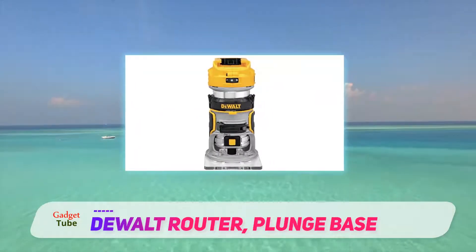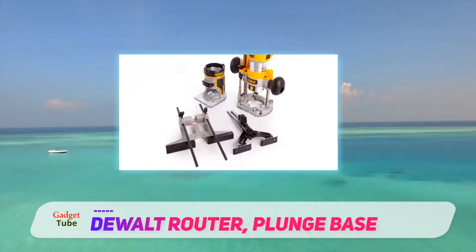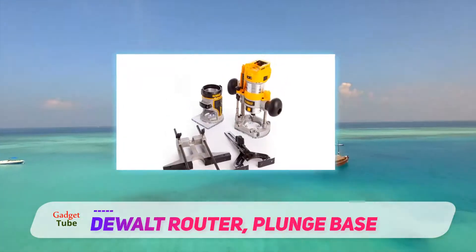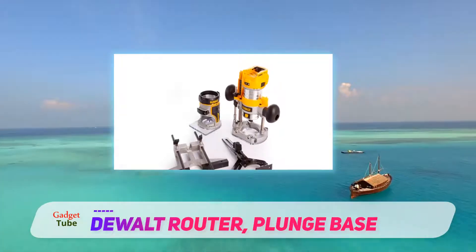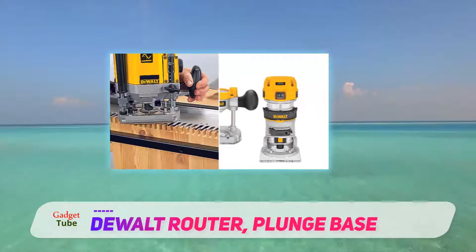The only thing which I dislike about the DW625 router is that it does not offer a carrying case. It is comparatively heavier than most routers, which is not a negative point because it provides stability while using it.